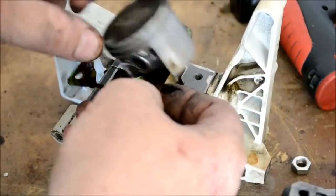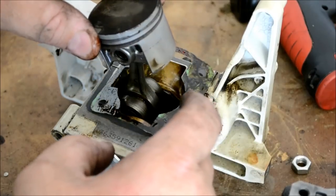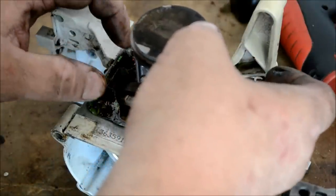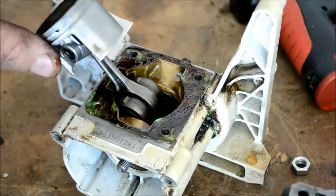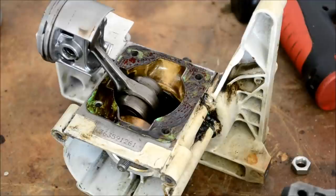If you do get a little bit on there that's okay, you can just wipe it off. Slide it down over there like so and just get it halfway lined up because we're going to have to get this cylinder jug on here in just a minute, and we'll tighten it on down.